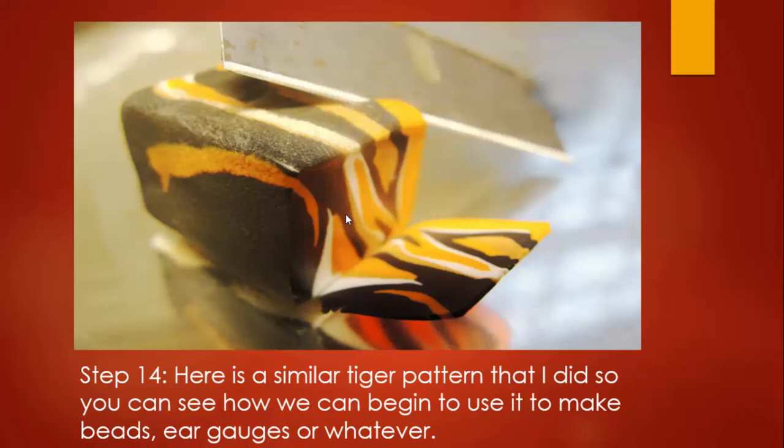Here's an example of a tiger pattern I did using the same exact technique and concept — drawing onto the paper first is the most tremendous part of this tutorial. This is how you create multiple levels of patterns, not just a zebra pattern. I used black, orange, and white here to get more of a tiger-ish pattern. You can use the same skills with different colors to get different results.